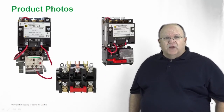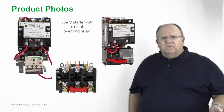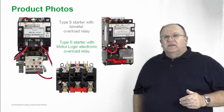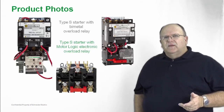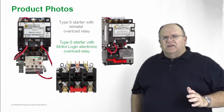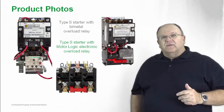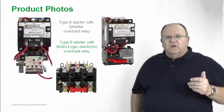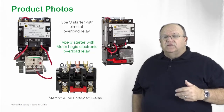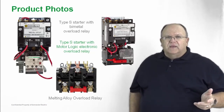In the upper left-hand side of the slide, you'll see an adapted bimetal — where we take the IEC bimetal overload relay and apply it to a NEMA Type S starter. In the upper right-hand side is with our Motor Logic solid state overload relay, which provides superior motor protection, a wide thermal adjustment range, and does not generate any heat inside a motor control panel — making it a product of choice for Type S today. The core overload relay founding product of the Type S line is the melting alloy overload, which is available today and contains interchangeable thermal units allowing a lot of last-minute changes and flexibility.